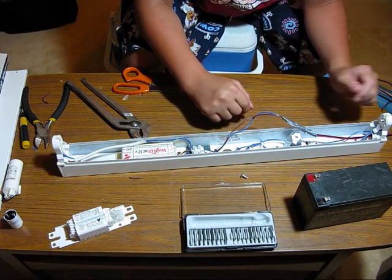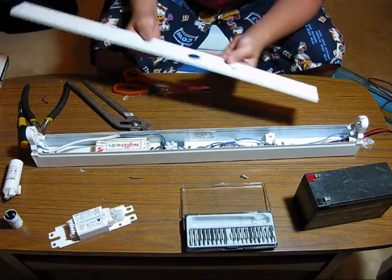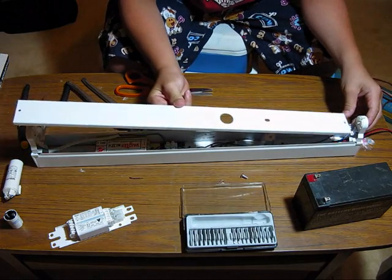Dodgy, yes. But no one's going to see this, are they? No one's going to see this because it's going to be covered with all of this.